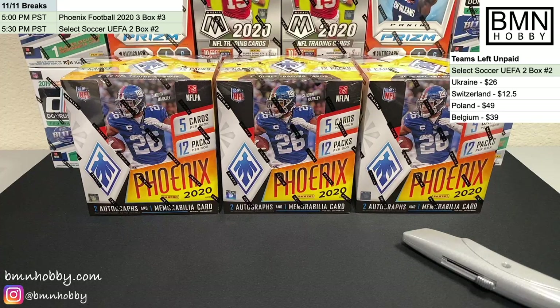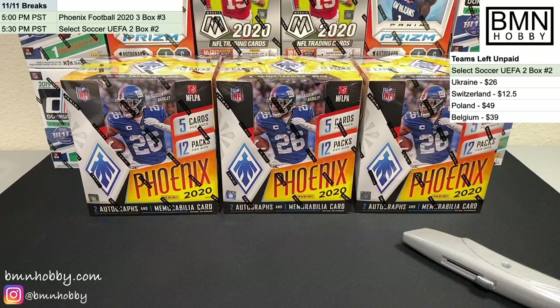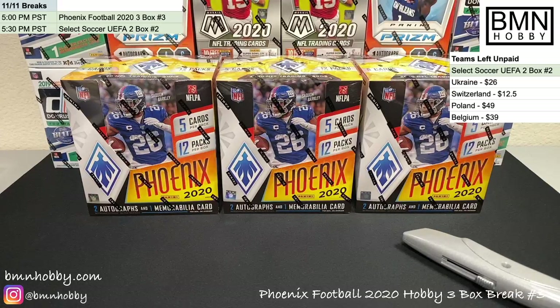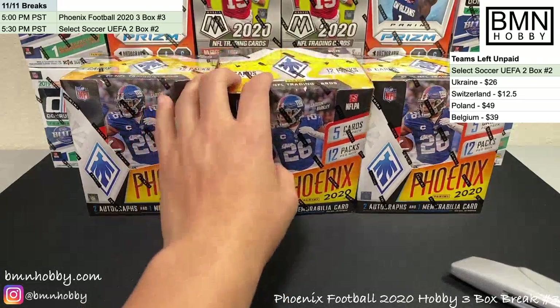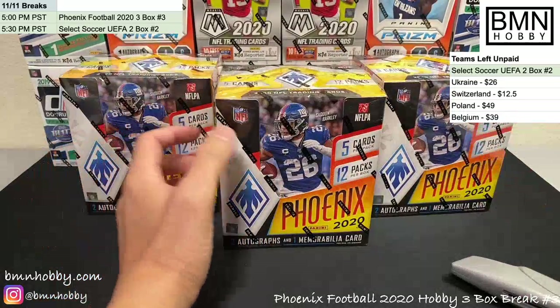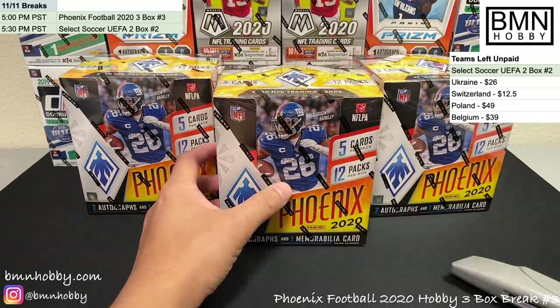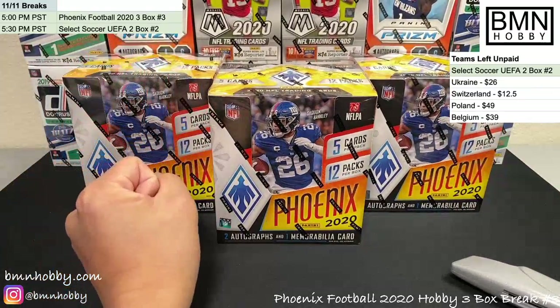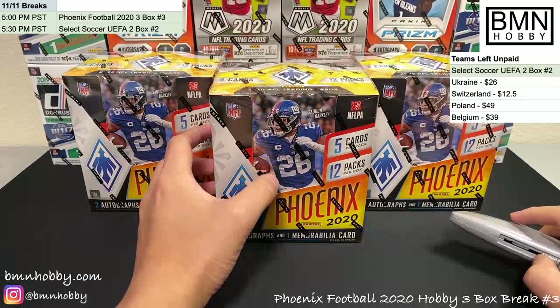Welcome to BMN Hobby Breaks! Today we'll be breaking three boxes of 2020 Phoenix Football Hobby. This will be break number three. Our Instagram is at BMN Hobby on the bottom left — give us a follow, we'll tag you in our hits, and we're hoping to do giveaways in the future after we hit certain follower milestones.